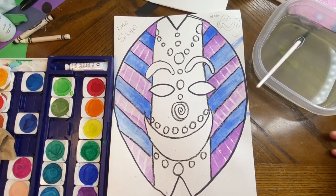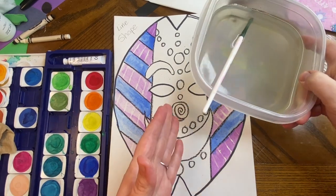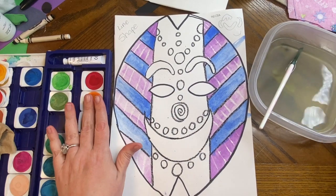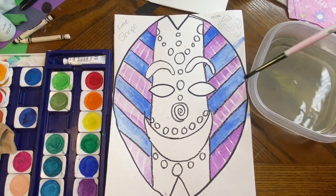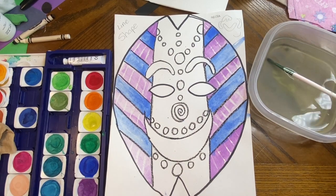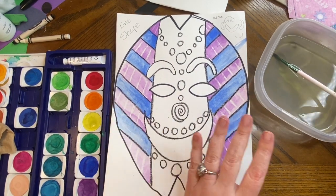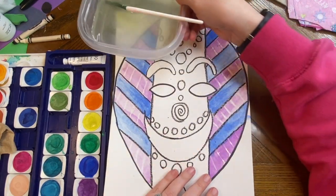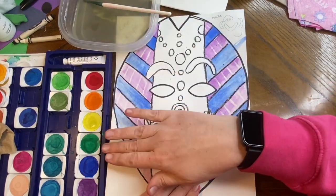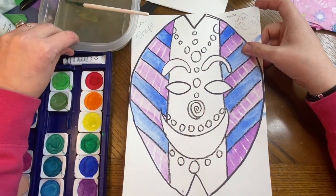So today we're going to be finishing up our masks. One thing that I do want to show you: if you have your water on the opposite side of your paints, you're constantly going to be dripping over your mask to get to the paint. You might drip paint or water on your mask in places you don't want it. So the best thing is to put the water and the paint set on the same side of your desk.